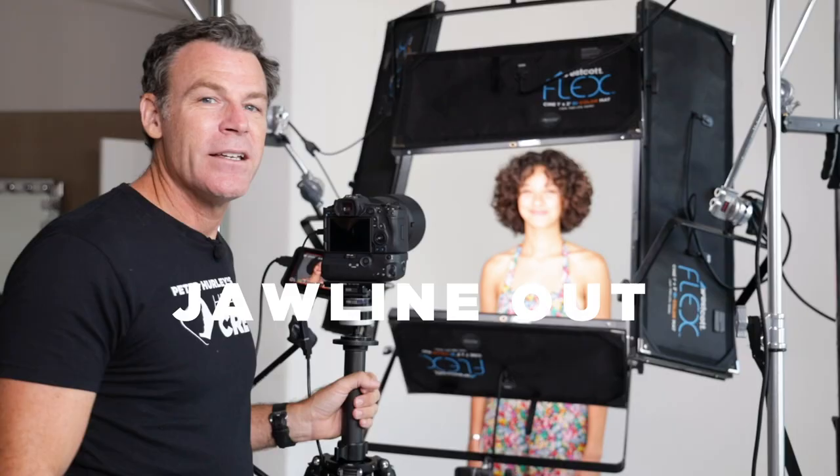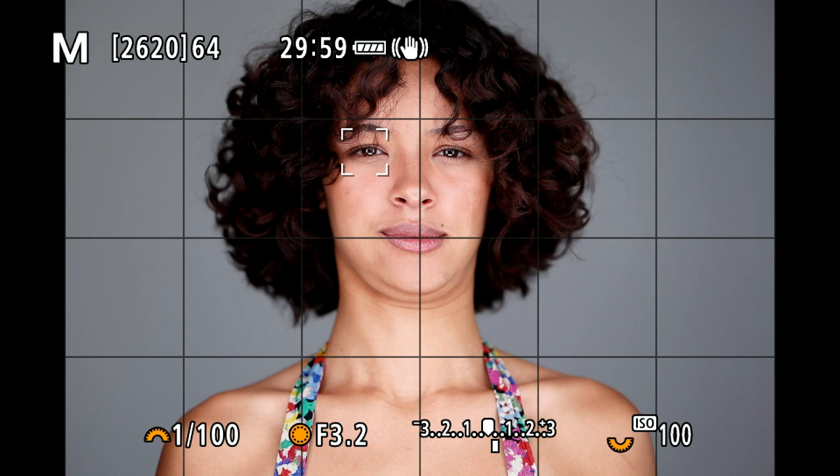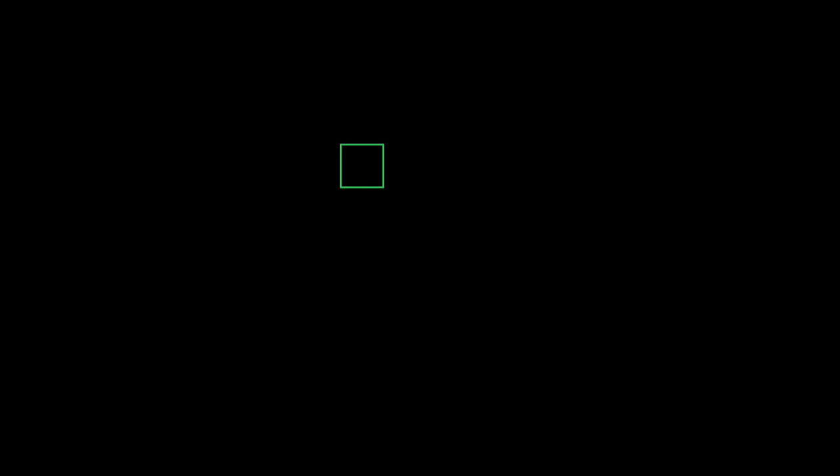Number one is jawline. Yes, absolutely, jawline, guys — number one thing. I've got Johanna here and she's gonna help us out. You don't want any of your people in Double Chinsville — that's terrible. Show them Double Chinsville. Chin down slightly and back further — really miserable. Now jam your forehead out and give me a good one. Chin down slightly — there you go, beautiful. Get those jawlines out.